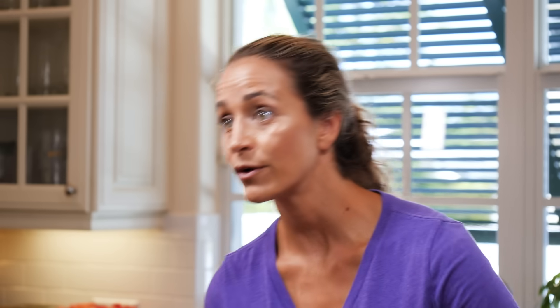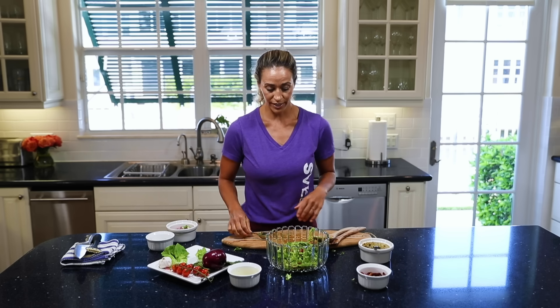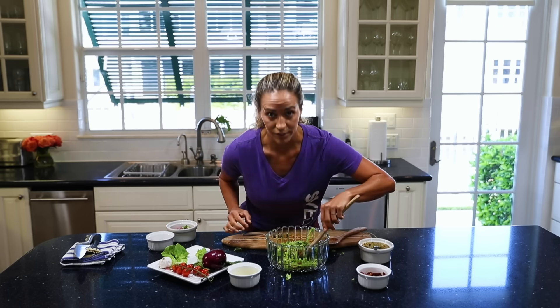If you like this recipe, make sure you click down below to see all of the other awesome videos we have for you and throw in a workout. Go ahead, like it, share it, and I will see you guys on the next video — and I'm going to go ahead and eat this salad now. Just kidding.